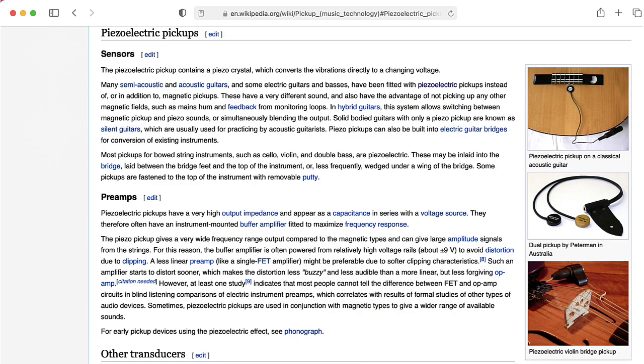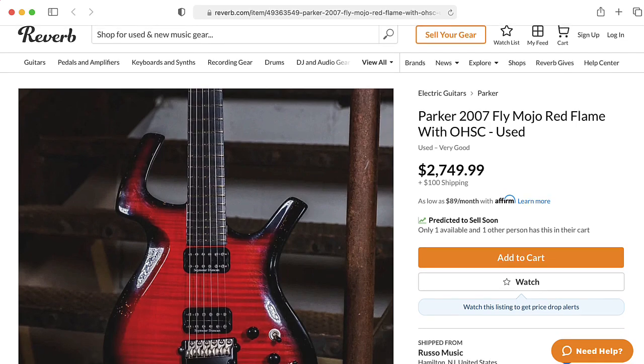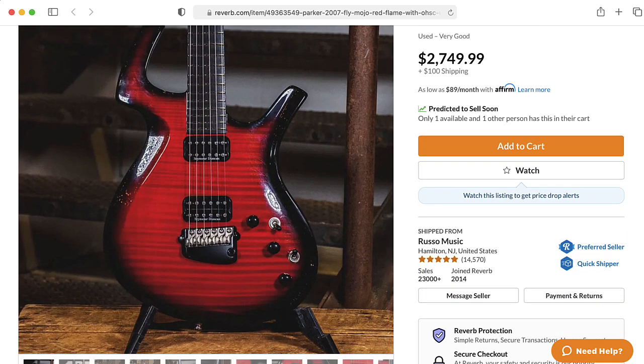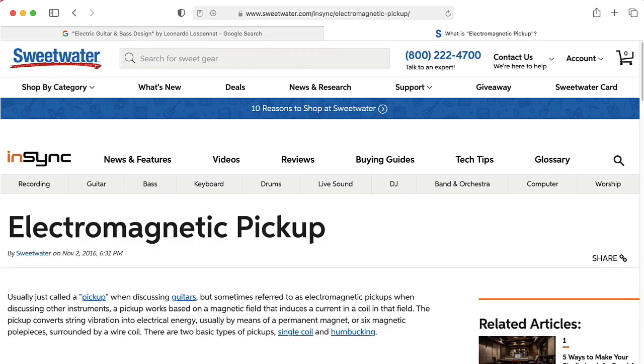There are piezoelectric pickups. These can be used with acoustic guitars. They're kind of rare in electric guitars, although there are some guitars out there like the Parker guitars that have those that you can mix in with the electromagnetic pickup sound. I've also seen experimental optical pickups, but the vast majority of electric guitar pickups are electromagnetic pickups.